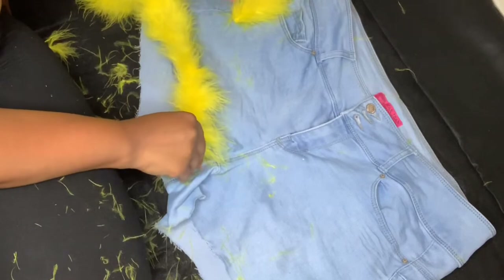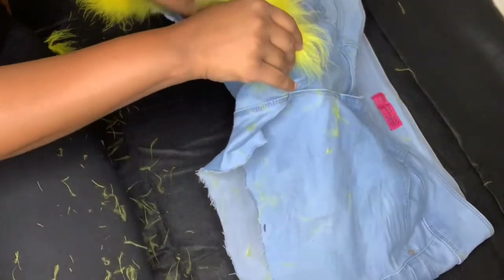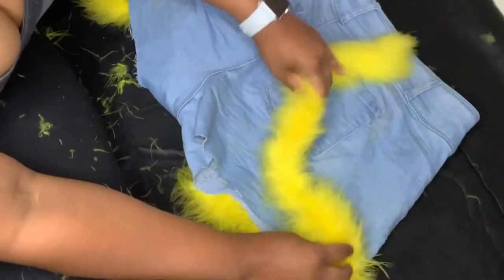And then you will flip the shorts over and proceed to do the same thing on the other side.